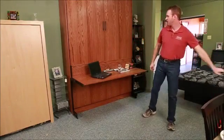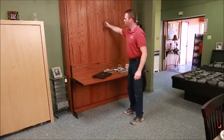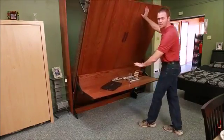Hi, this is Chris Davis with WWBeds Custom Furniture. This is our studio line of Murphy beds with the studio desk. One of the cool things about this desk is you can leave anything on it up to 8.5 inches tall, and when you pull the bed down, the desk stays level the whole time.